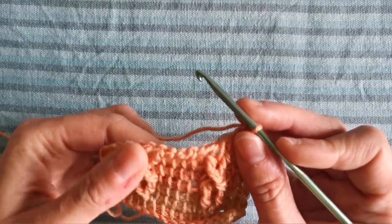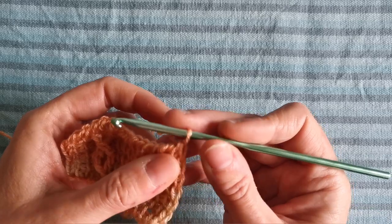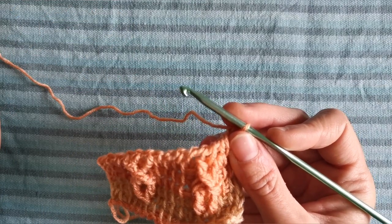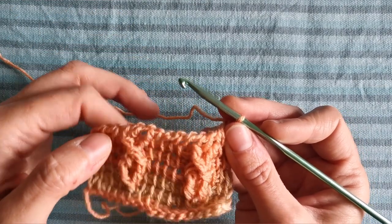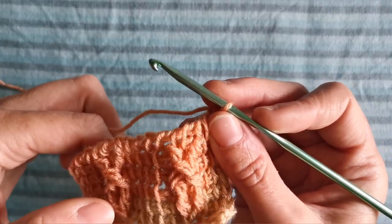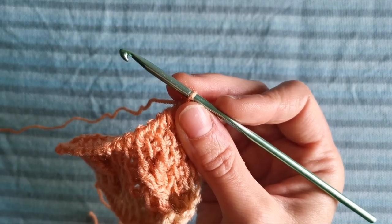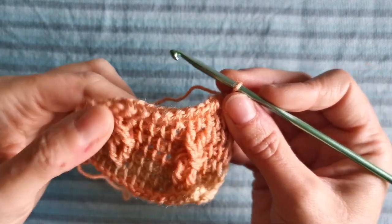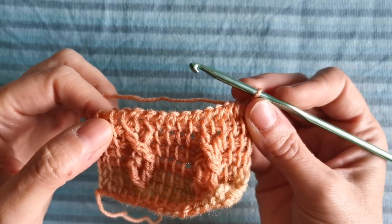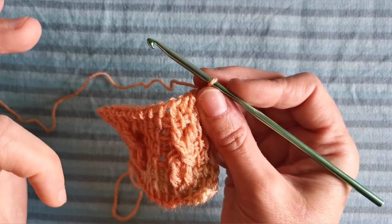And that was row number seven. In row number eight we are going to work in Tunisian simple stitch across and return. I suggest always counting stitches in this row done in Tunisian simple stitch, so as to be sure that you have not skipped or missed any stitches when you're doing the cabling.